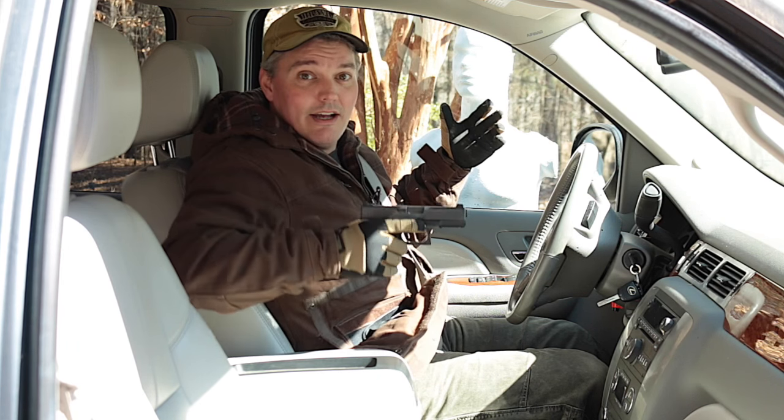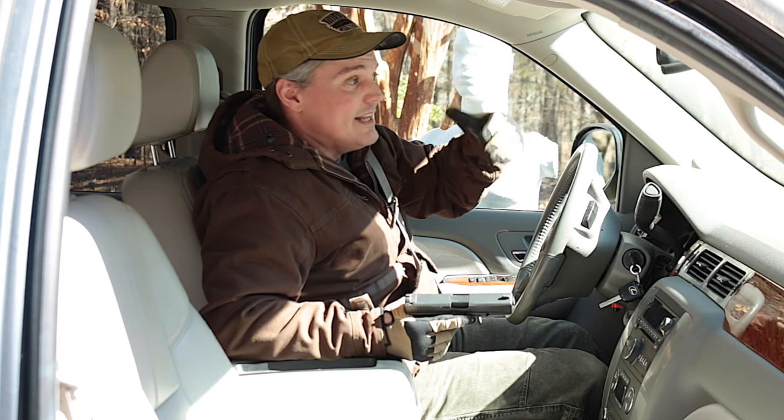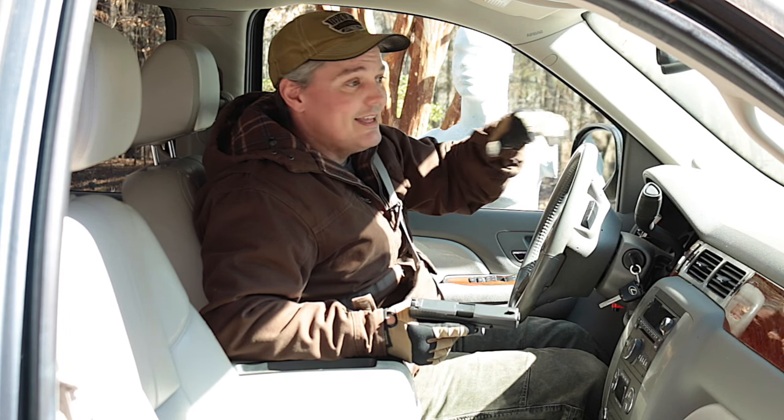Even while sitting down, strapped in with the seat belt coming right across the pocket carrying the firearm, all I have to do is pull on the flap — it moves the seat belt out of the way and even with one hand I can draw the firearm. It's not only more convenient and more comfortable, I think it's actually a safer method of carry because I don't have to handle my firearm over and over throughout the day.